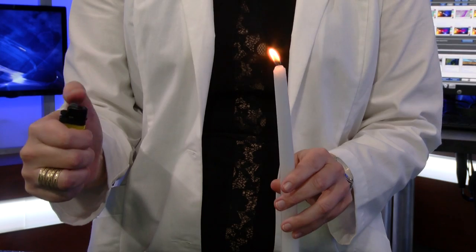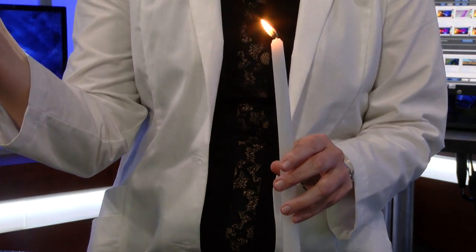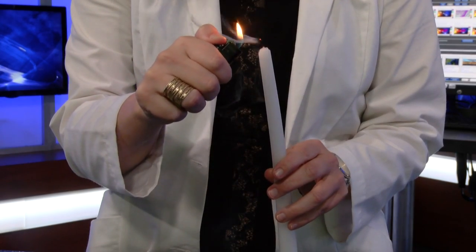The smoke is rising but still connected to the wick. So when it combusts, the flame travels down the smoke and to the wick and relights it. Well, that's going to do it for this edition of Kate's Corner.